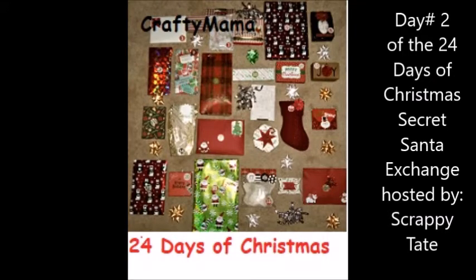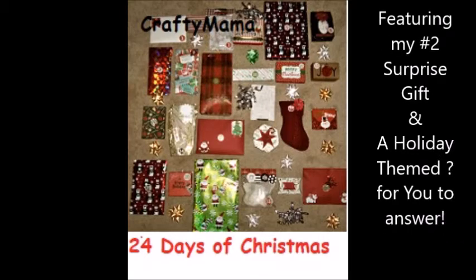Hi friends, Crafty Mama here with day two of the 24 Days of Christmas Secrets and Exchange hosted by Scrappy Tate. As you can see it's going to feature my number two gift and some other things as well as you watch the video you'll see.